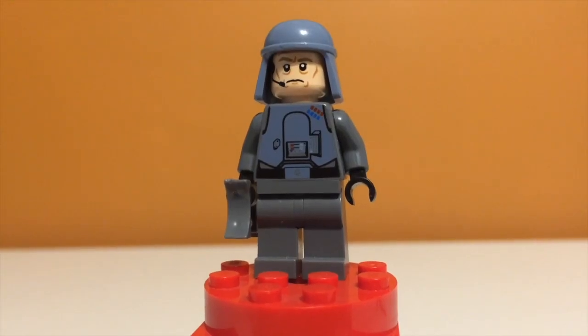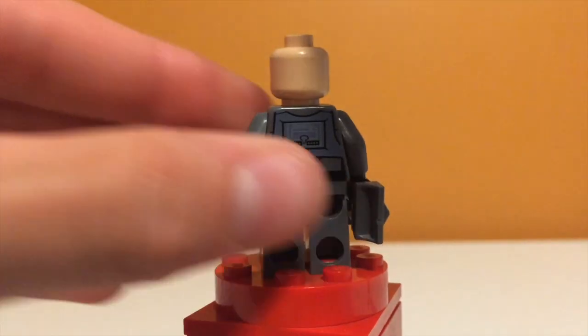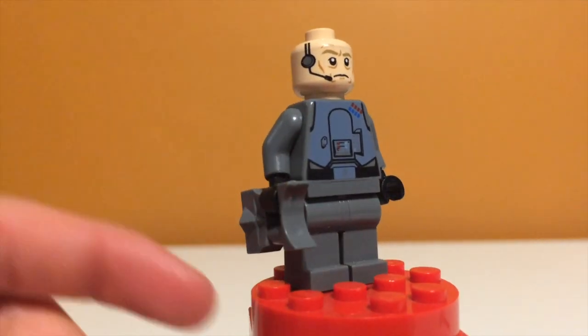Taking a look at the five minifigures, the first one is General Veers — the general on board one of the AT-AT walkers during the assault on Hoth. I think he looks pretty good. His legs look kind of miscolored because his torso is really dark blue and his legs are gray, but that's just his armor, so that's how it's supposed to be. He has a nice detailed torso and a nice head and helmet piece. On the back, he actually has a pretty detailed back print. Surprisingly, he does not have a second face — just this one stern face with the headset on the side.